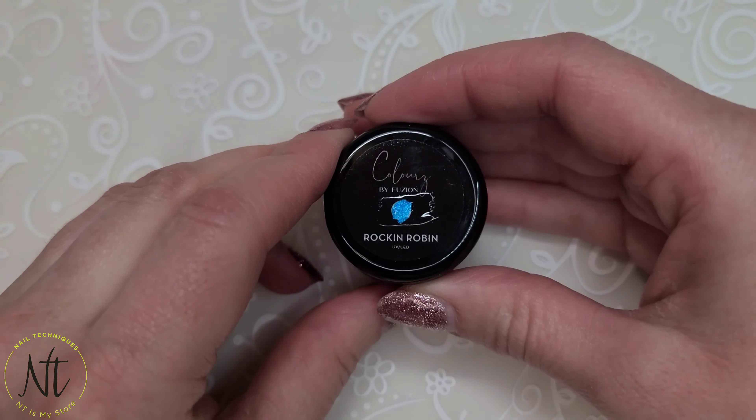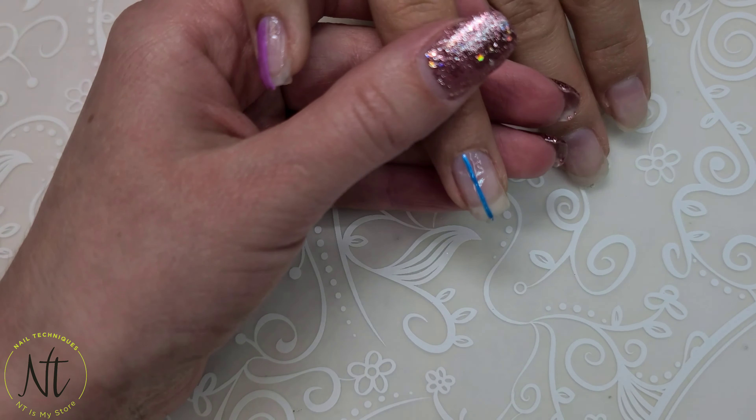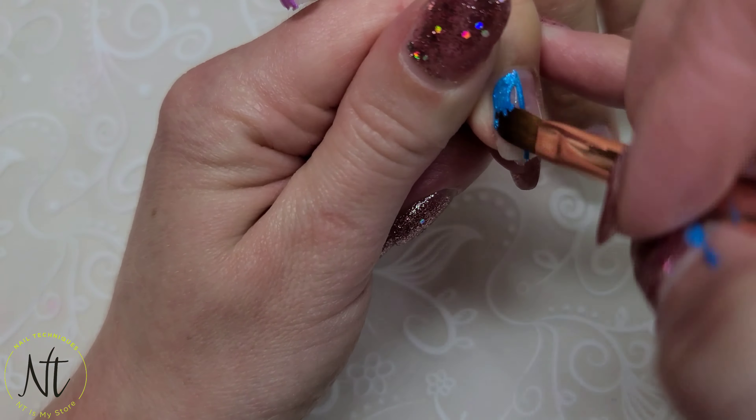Hey everyone! Welcome back to another video on my channel. So in today's video, I'm going to show you how I did these really cool marble nails on my sister. So here they are,